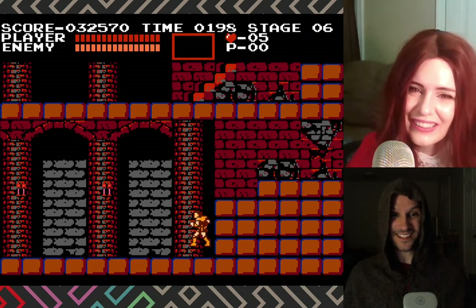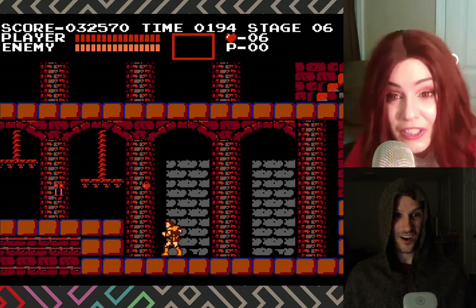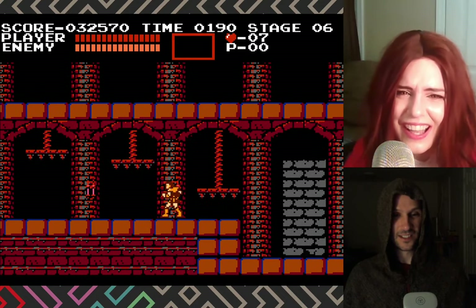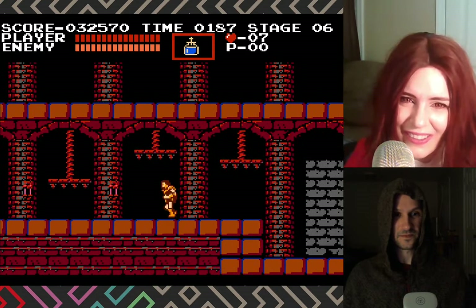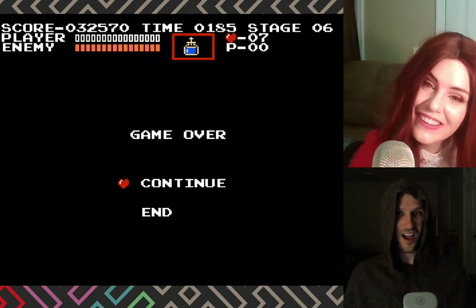Insta-death - that's just unforgiving, really unforgiving. This game was so fun until it wasn't. We got the holy water! Oh no.